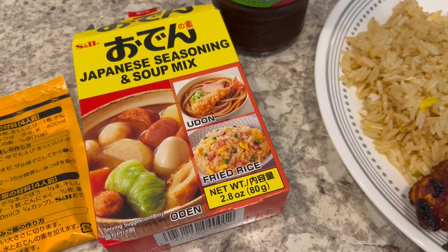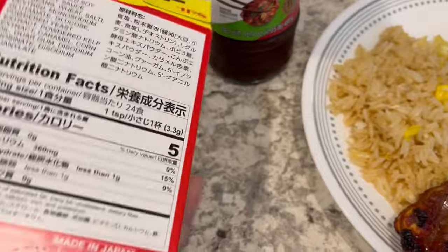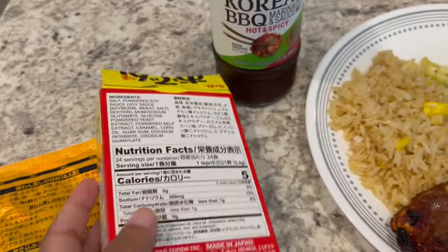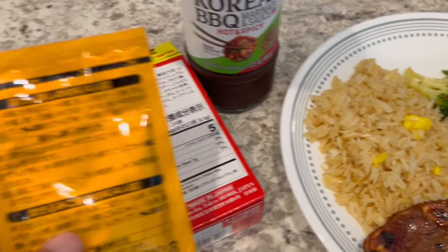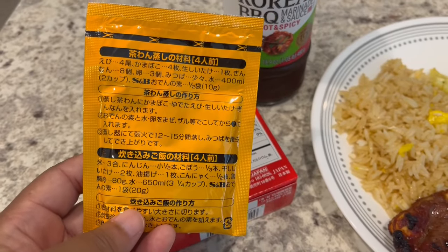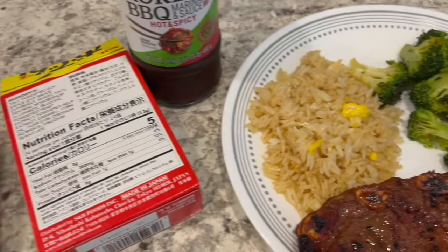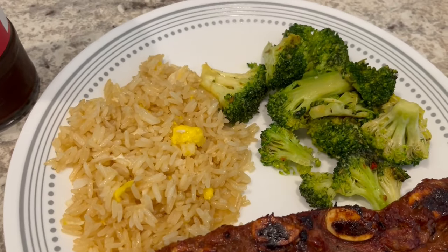In my pantry I had this box of Japanese seasoning you can use for soup or fried rice, and I decided to use mine for fried rice. The directions are not in English so I kind of just figured it out myself. I had three cups of cold cooked rice. The box comes with four packets — I measured the seasoning and there's a little over two tablespoons per packet, so I used just one tablespoon for my rice along with a scrambled egg, and that was the perfect amount of seasoning.